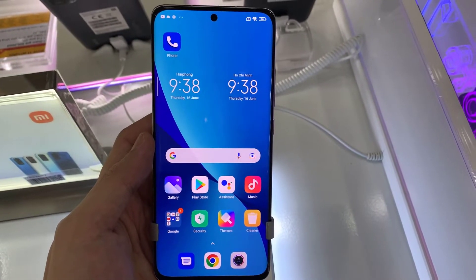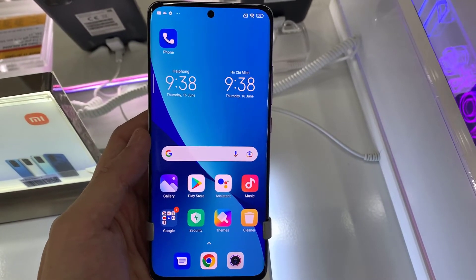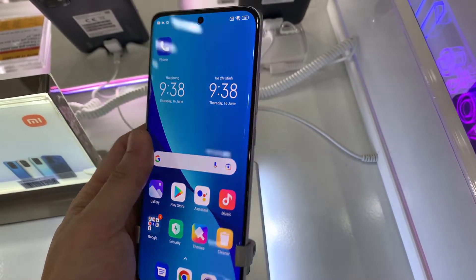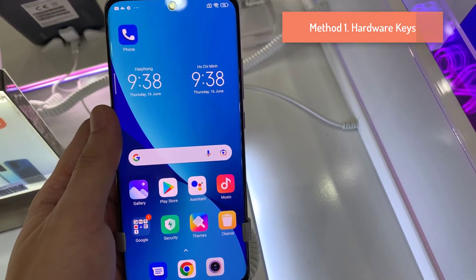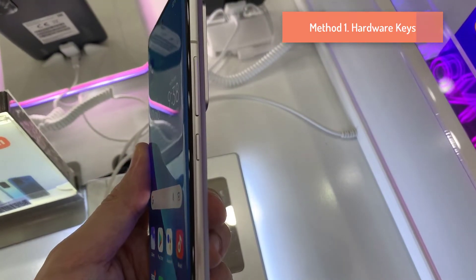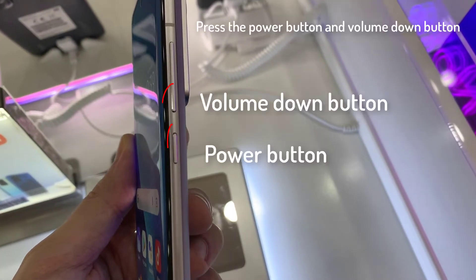We have a Xiaomi Mi 12 phone and in this video we'll show you how to capture a screenshot on this device. The first method to take a screenshot on your Mi 12 is to use the physical keys located on the side of the phone. Press the power button and volume down button at the same time, and do not release the keys until the screen flashes white.